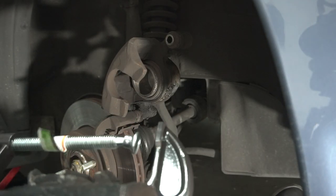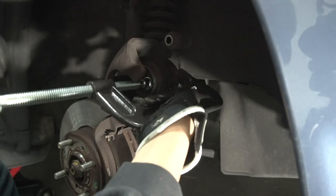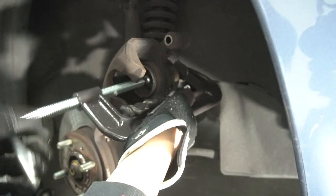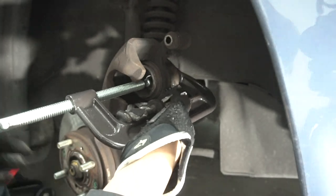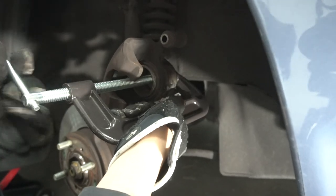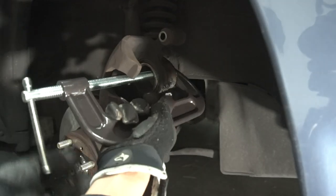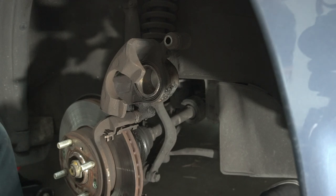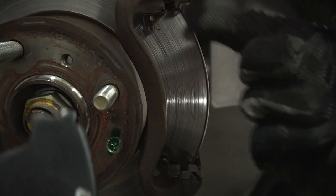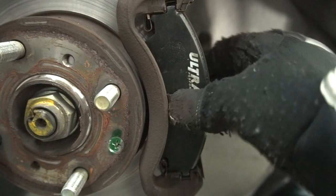You know, I should probably remove this sticker first. There we go. You want to compress it all the way down where it's flush, so you make as much room as you can for the new pads. There she goes — going down. Got her compressed all the way down. And I forgot to throw in my brake pads. These little grooves line up with those ones right there, and then slide her in. There we go — just like that.